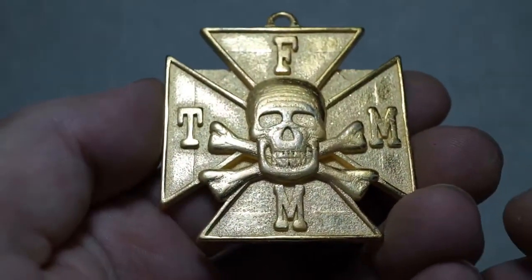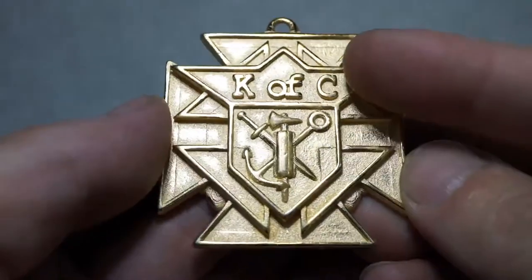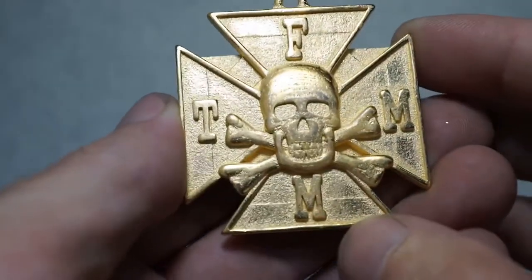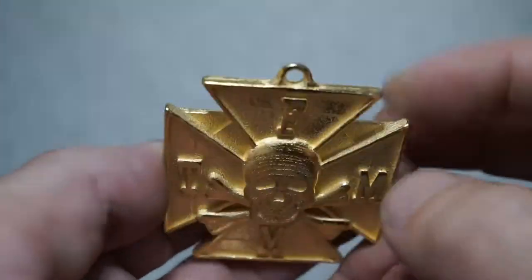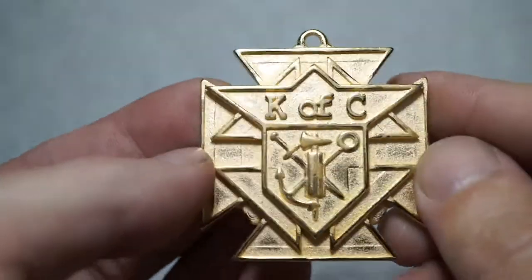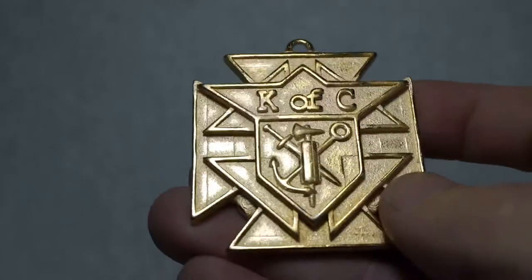This is the Knights of Columbus pendant. It is double-sided — K of C on one side with the crest, and Tempus Fugit Memento Mori with the skull and crossbones on the back. It has a loop on the top for easy mounting, and if you'd like it in a smaller size, that is also available.